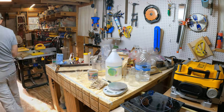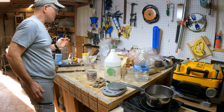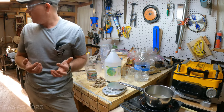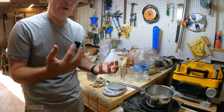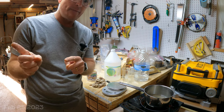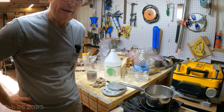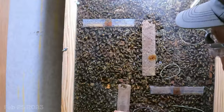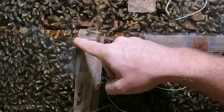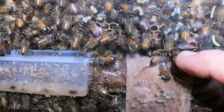That is the mixture, and those strips will be ready the next day to place into hives. Now let me show you how they look in the hive. In my observation hive, you can see a strip hanging between frames — just like the example I showed earlier. Notice how the bees are chewing at it, and if you look at the top corner, it has been chewed away.